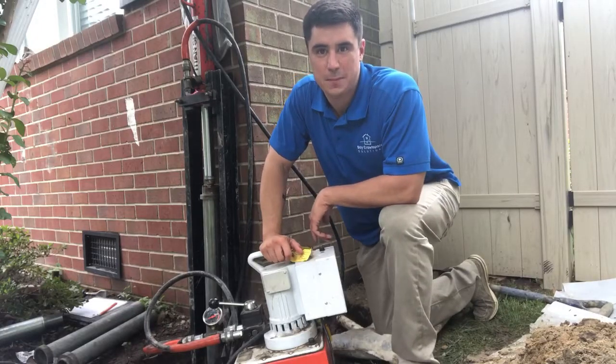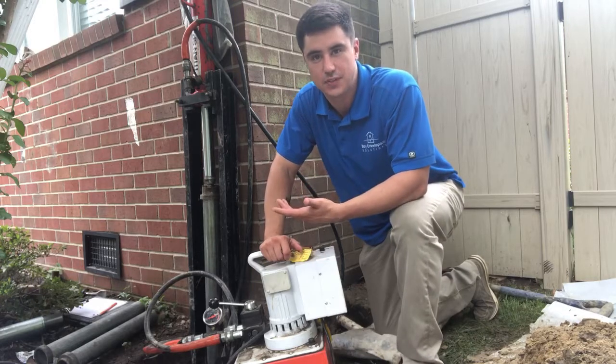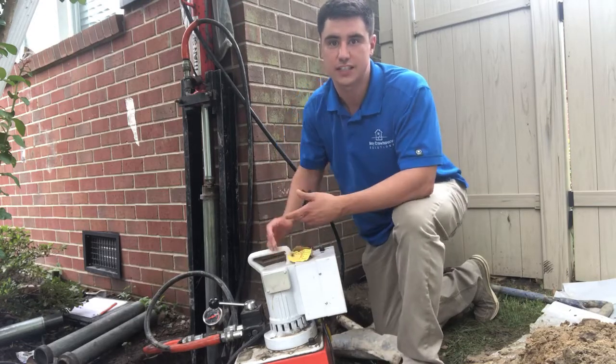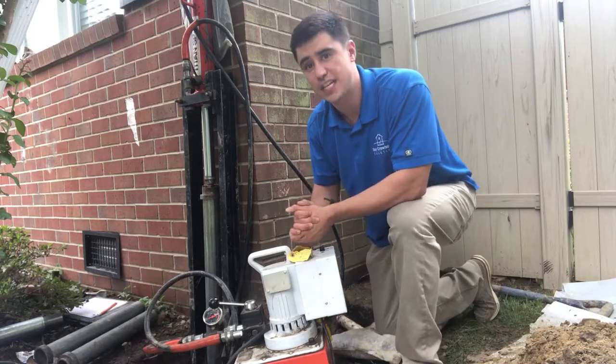Hi everyone. Thanks for joining me. My name is Blake and I'm going to explain how foundation repair actually works. Our company, Bay Crawl Space and Foundation Repair, is here at a home installing steel foundation push piers to stabilize a failed foundation.